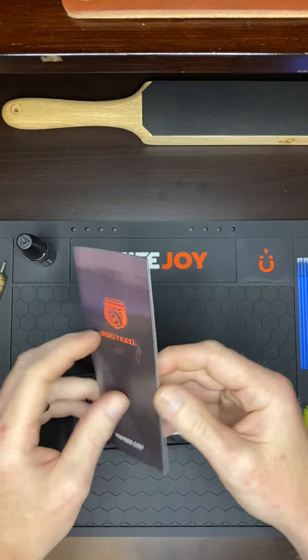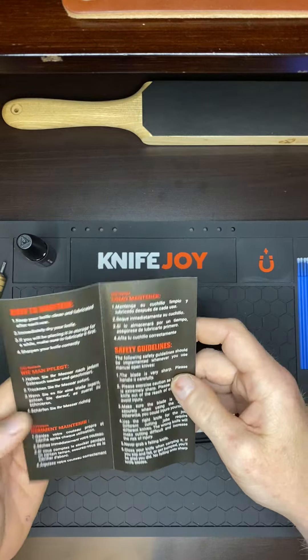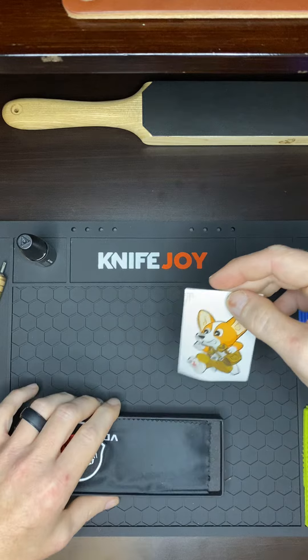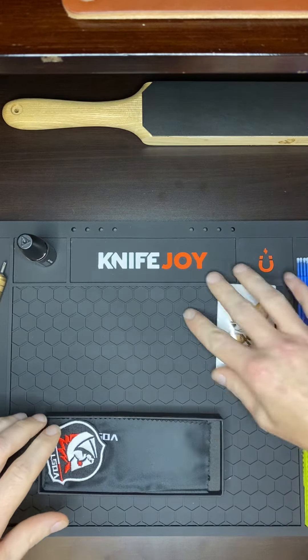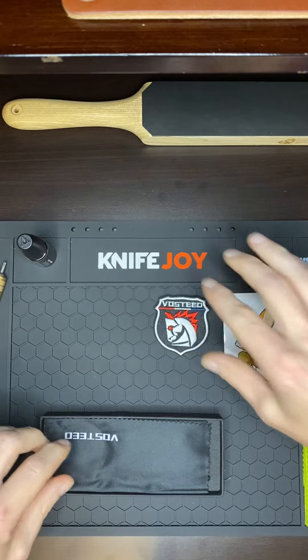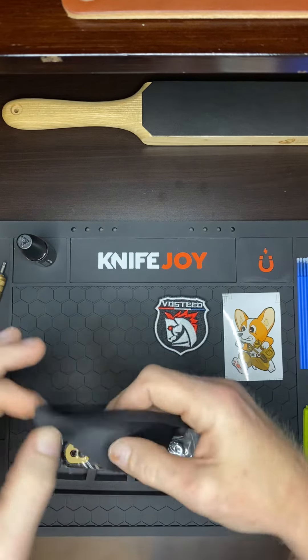The little card. The sticker — that sticker's awesome. The patch. Cleaning cloth.